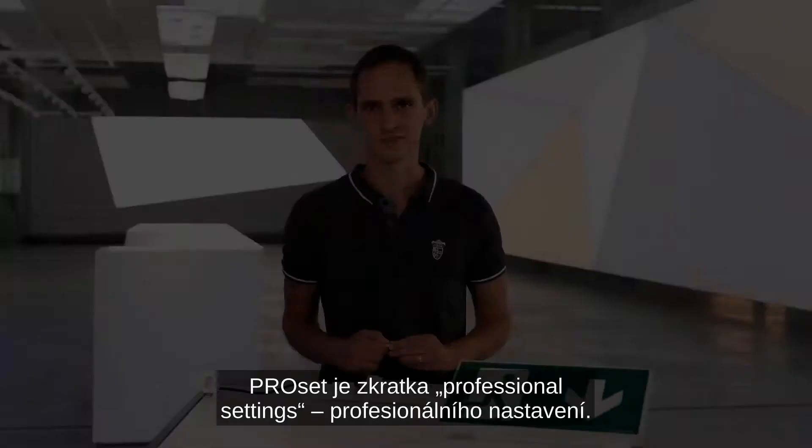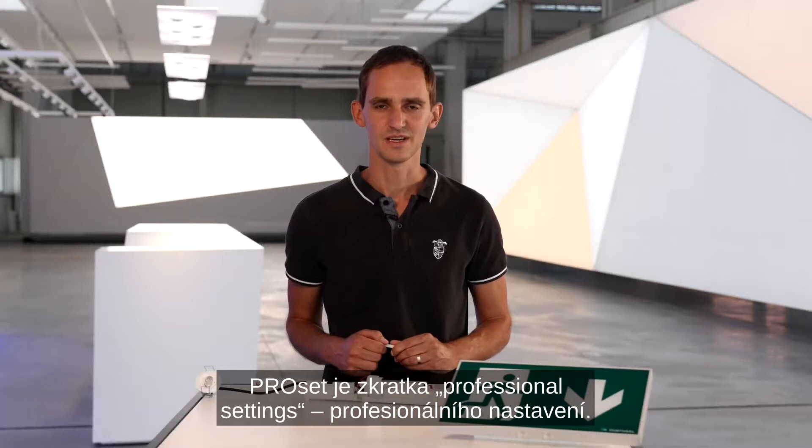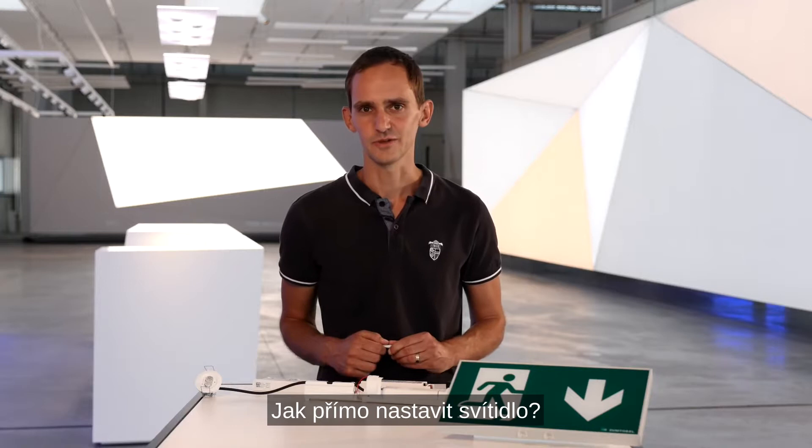ProSat stands for professional settings and is our name for the configuration of luminaires over NFC. With it you can directly configure a luminaire — for example, selecting an address or a switching mode.